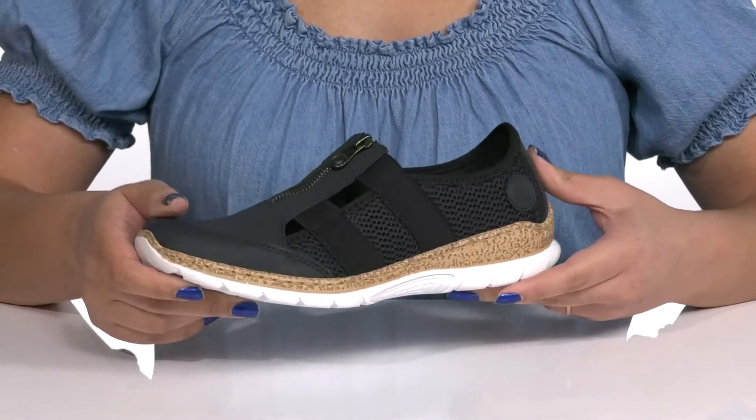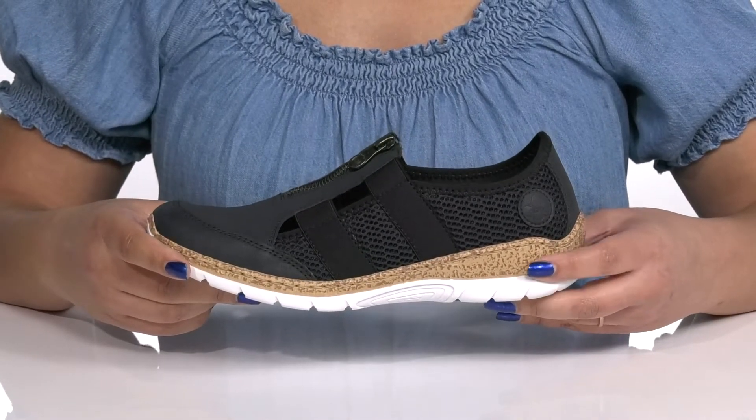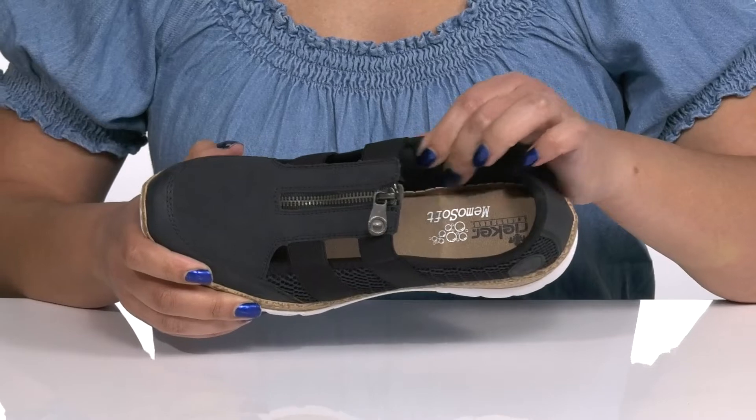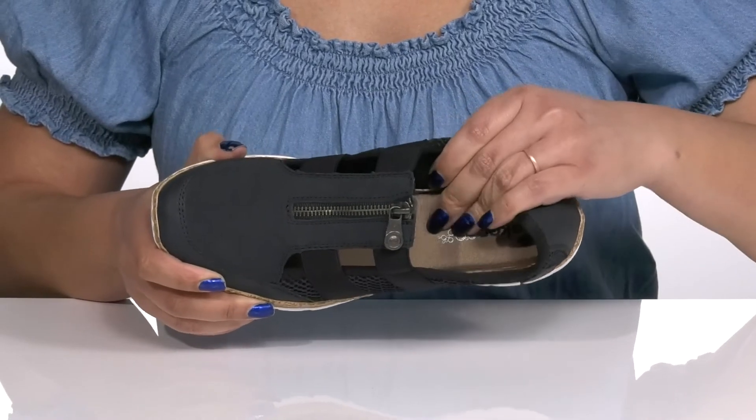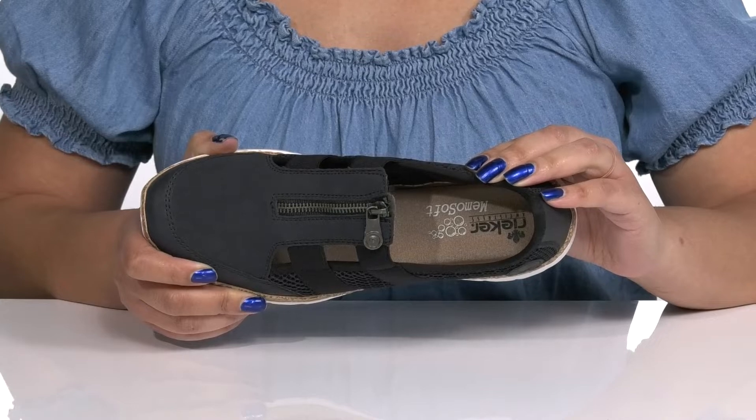There are mesh panels that add contrast with the logo printed at the side for added style. Inside, there is a soft synthetic lining with a Memo Soft Memory Foam footbed that molds to your feet to give you maximum comfort throughout the day.